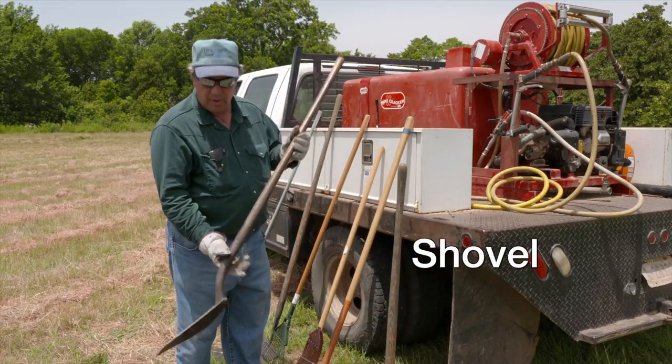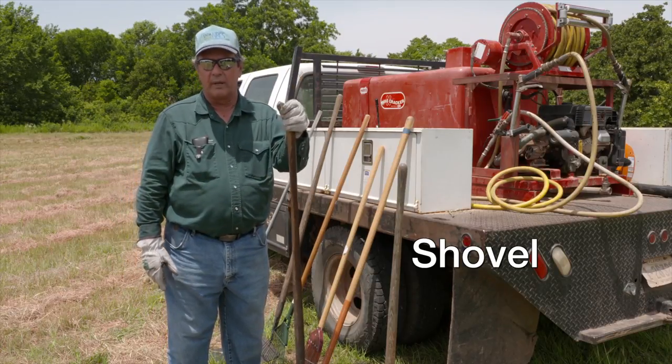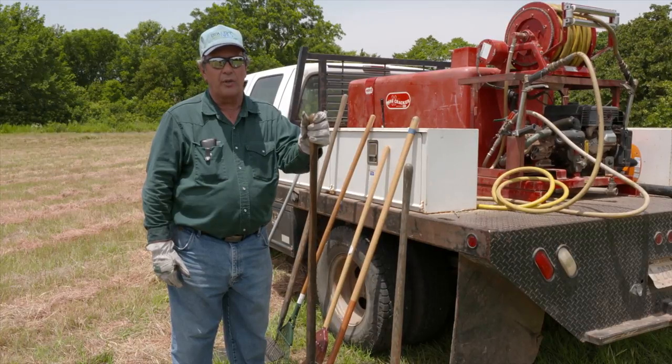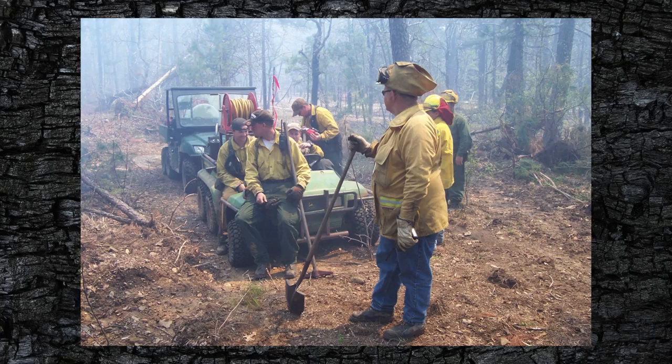The next piece of equipment is just a standard shovel. These are probably more commonly used in the southeastern part of the U.S., where they've got deeper soils where you can actually dig down and prepare your fire breaks.